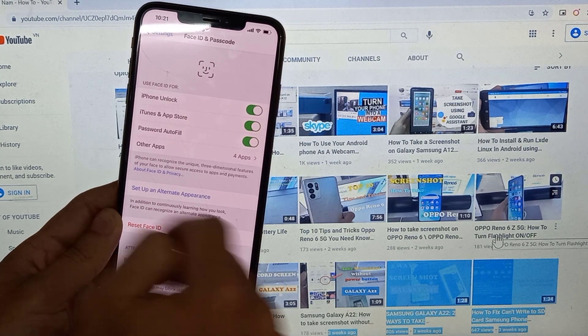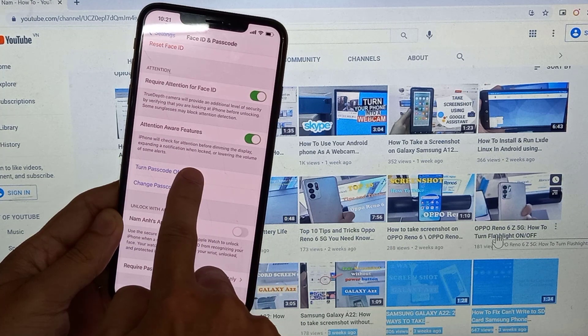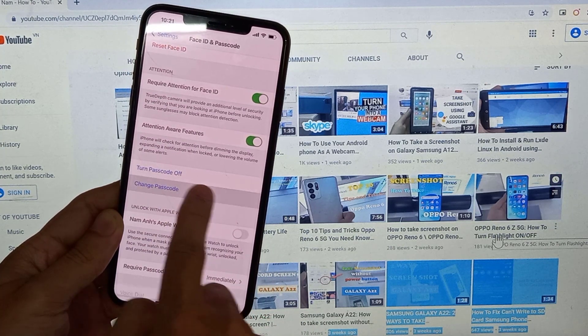When you click on here, you're going to have some different options. We're not going to use any of these top ones, so you want to scroll down to where it has the Change Passcode option. Tap on it.